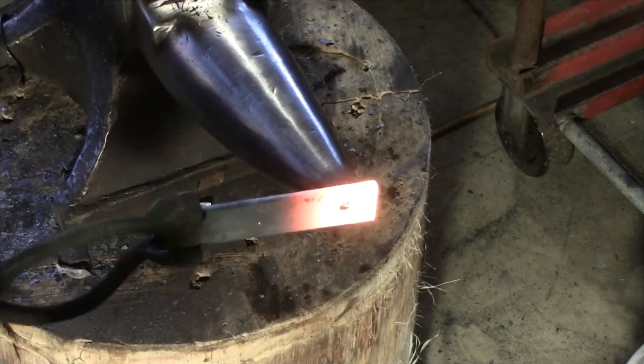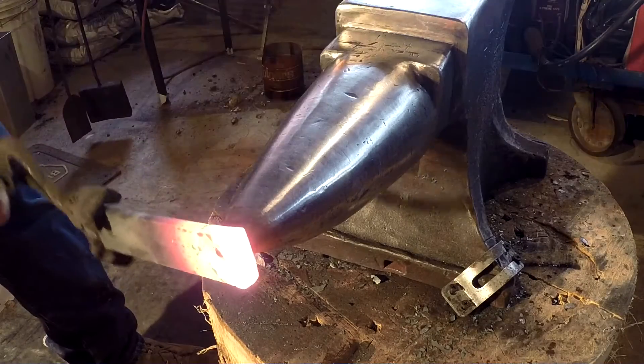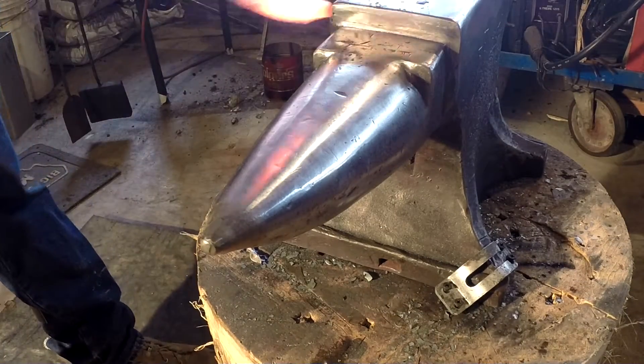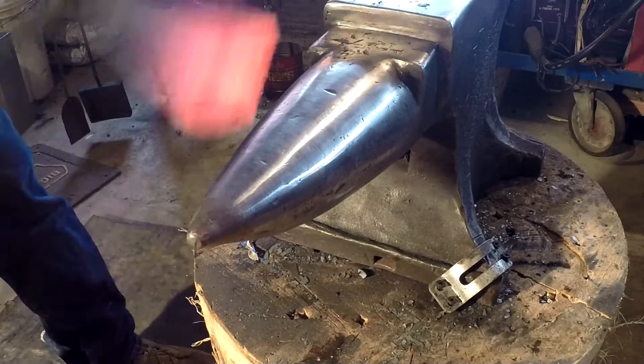Next we're going to bring it over to the tip of the horn and just start working on our corners. This will be a little tricky and it might slip off to start with, but go ahead and just keep working those corners and flatten it out on the face every now and again.